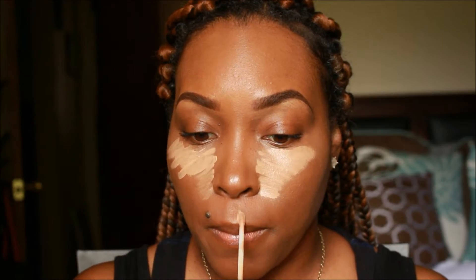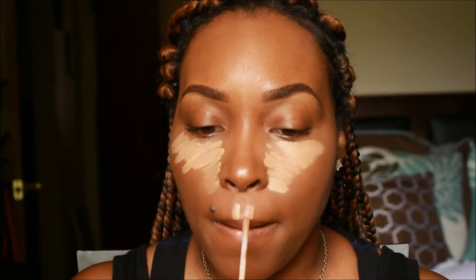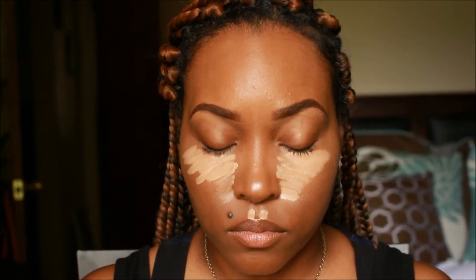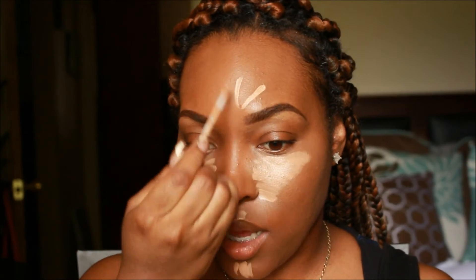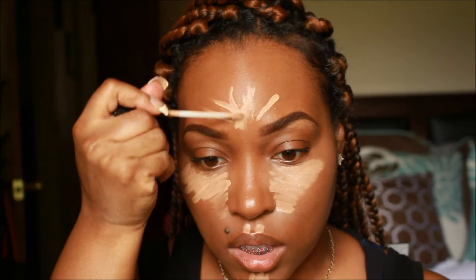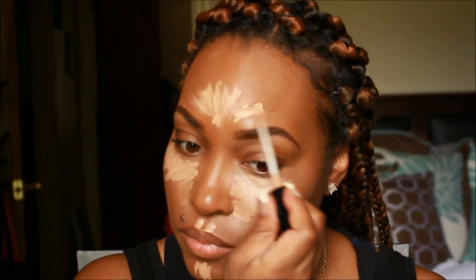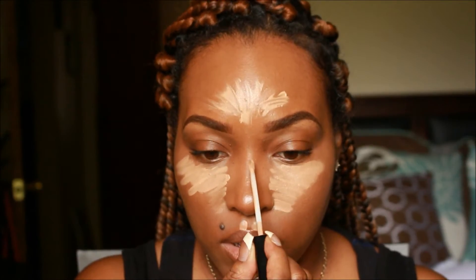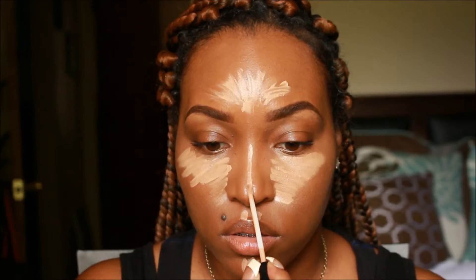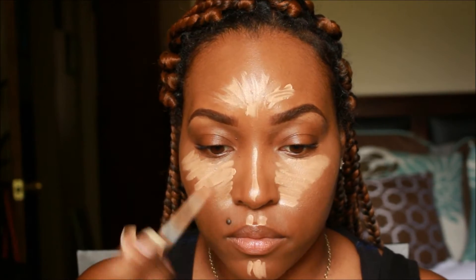Then we're going to do the cupid's bow, the chin, and the forehead. A lot of people like to make it in a sunshine format on the forehead — it doesn't really matter, you just want to get it on there. Then take whatever's left on the wand and go straight down the center of your nose. These are all considered our high points — you're basically highlighting the center of your face.